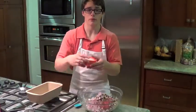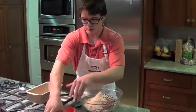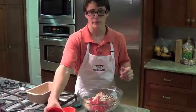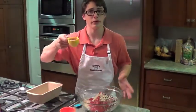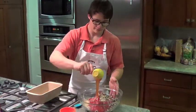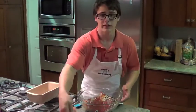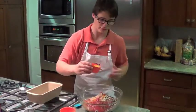Then you're going to add one cup of breadcrumbs. A half cup of ketchup. Then a half cup of Grumpy Grandpa, of course. Then two eggs — beaten, of course. Not stirred.